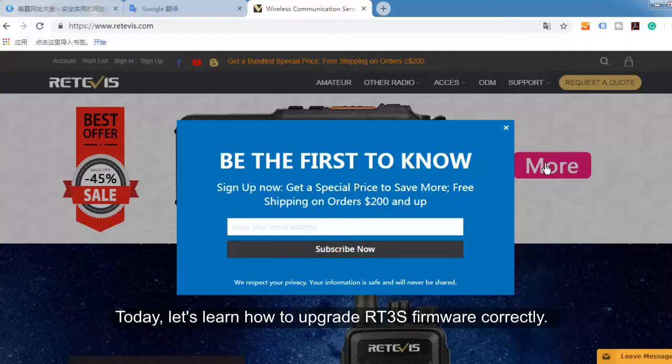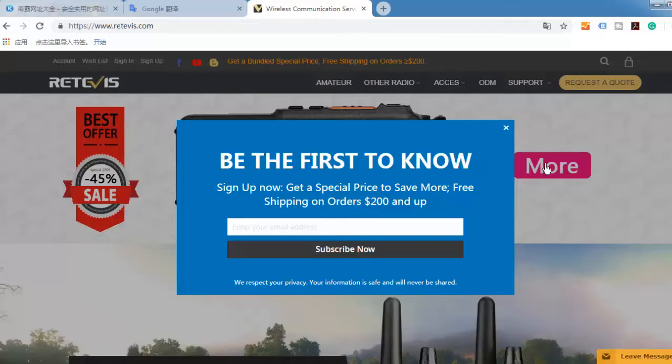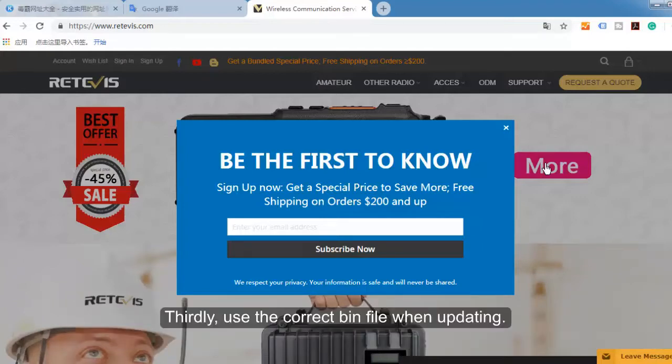Today, let's learn how to upgrade RT3S firmware correctly. Before upgrading firmware, firstly, we need to confirm whether your radio is the GPS or non-GPS version. Secondly, download the correct firmware from the Retevis Resource Center. Thirdly, use the correct bin file when updating.